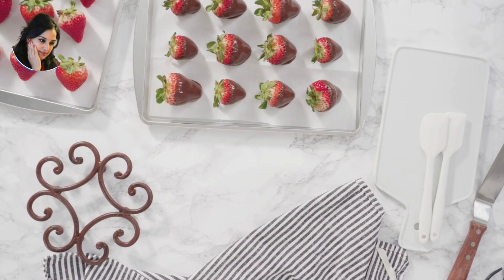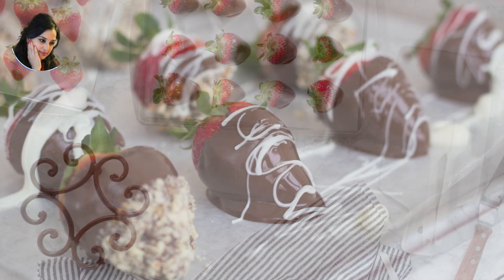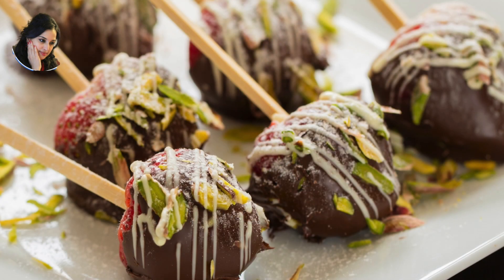Refrigerate the strawberries until the chocolate is firm, about 30 minutes. Serve and enjoy as a sweet and romantic treat for Valentine's Day.